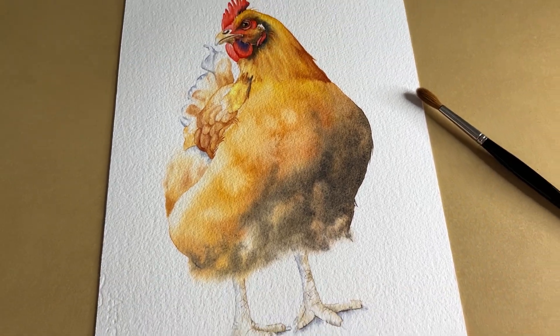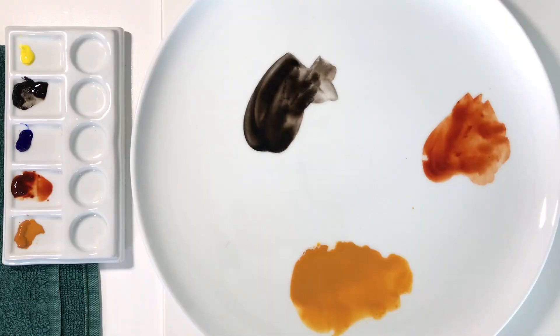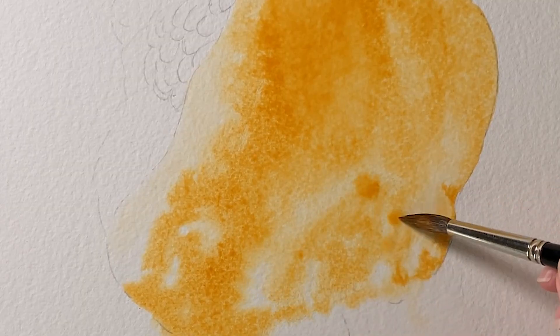Instead, all I needed to do was portray the softness of those feathers, and I wanted to do that all in one wash. I didn't want to layer more washes over the top because the first wash is always the freshest. I've found over the years of painting with watercolor that it's better to accept what it gives me rather than try to correct it. So I needed to make sure the color was a good medium value on that first wash so that I didn't have to repaint it with another layer to deepen the color.